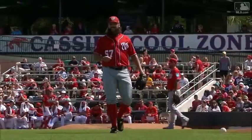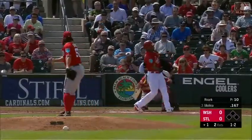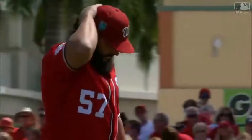This is Tanner Roark. He's got a chance to crack this rotation. Here's a 1-2 pitch, and a swing and a miss. So Molina strikes out, and a 1-2-3 for Tanner Roark.